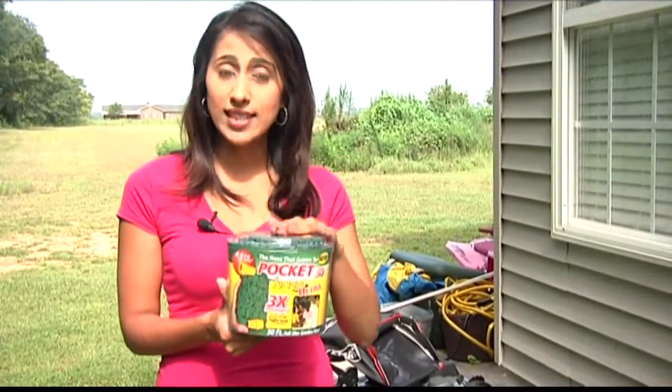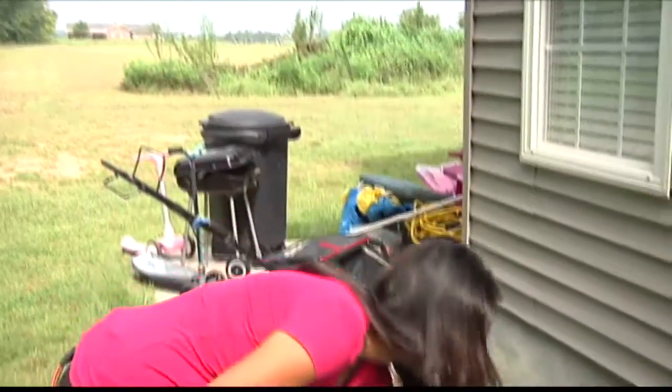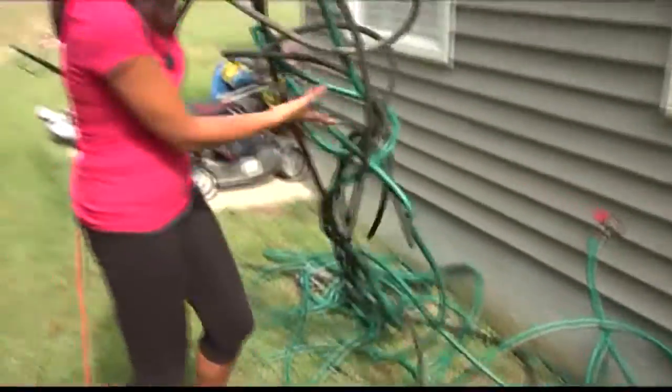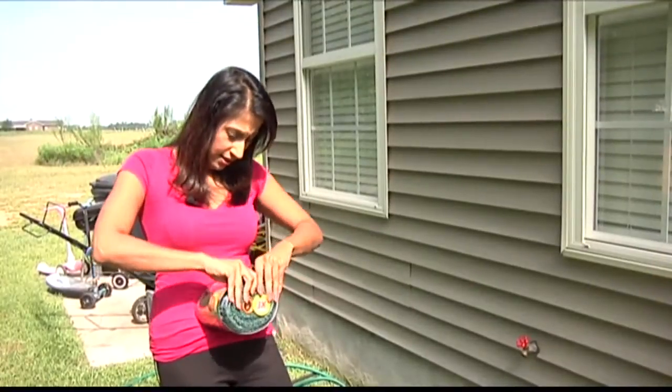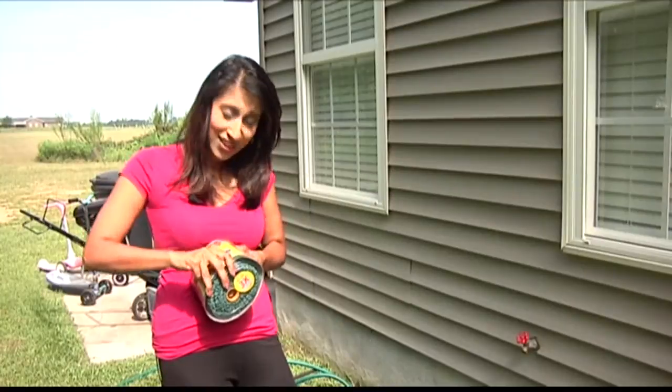In our first edition of Will It Work Wednesday, we're going to see if this tiny little Pocket Hose can replace this tangled mess. We're going to test this bad boy and see if it actually works. First challenge: getting it open.